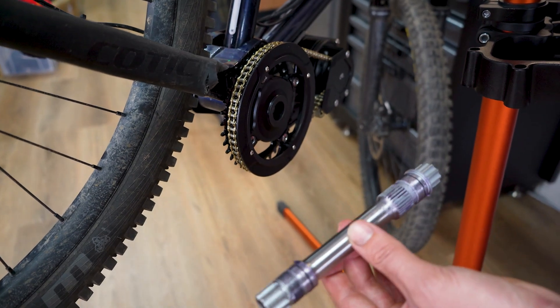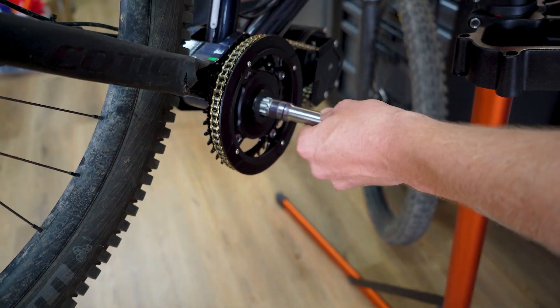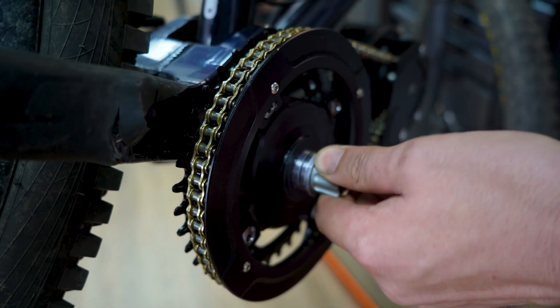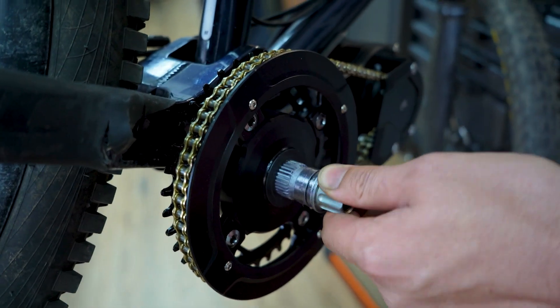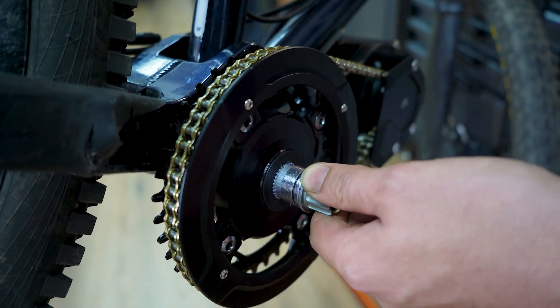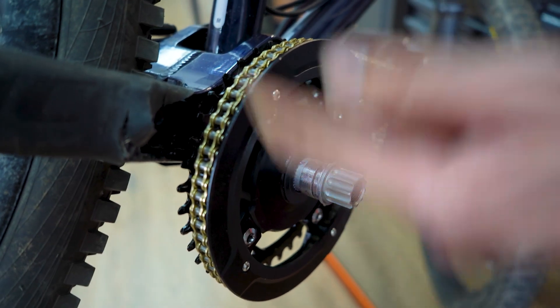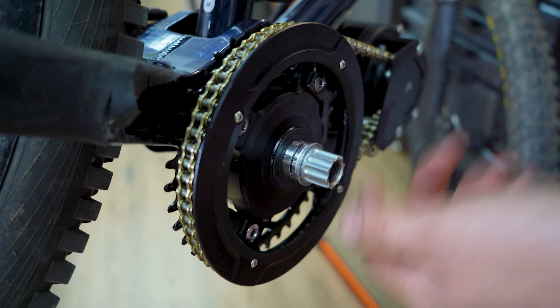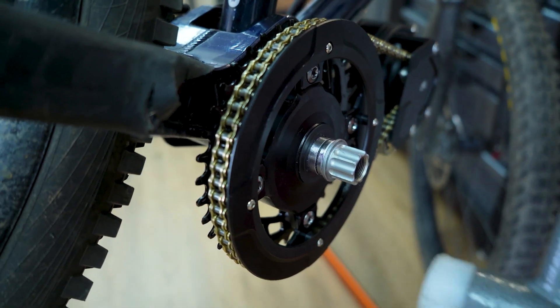This is the BB92 installation — it's a slightly shorter spindle. Sometimes it stops; you just need to find the spline and connect to it. The way you can check if it's connected: if you rotate it and it's not driving the chain, it's not engaged. If it's in the spline and you move it, it will turn the chain ring — which means it's engaged. Then we can knock it through.